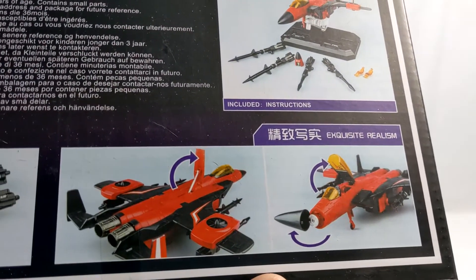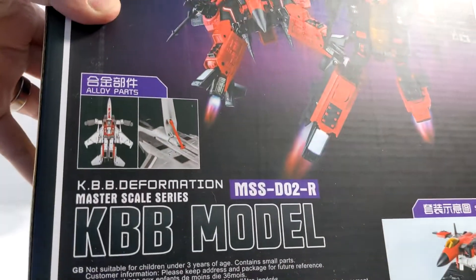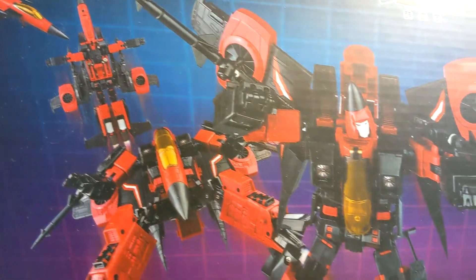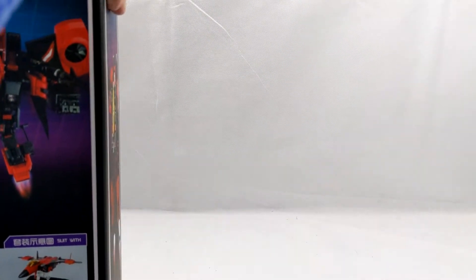It really looks like the normal Masterpiece Editions that were coming out in the US — like Thundercracker. I love this little transformation animation up here. Let's pop the tape on the top of this and get this bad boy open.